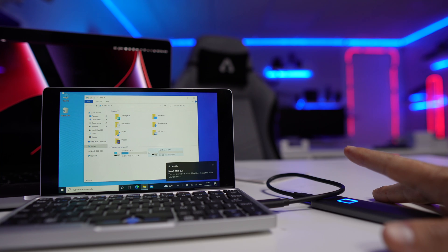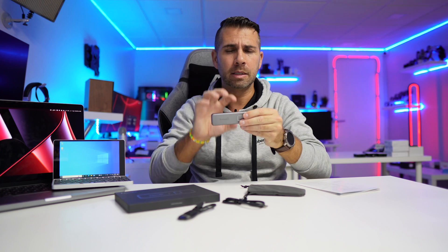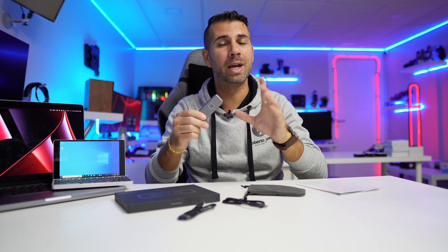This is an awesome SSD in that aspect. In terms of packaging, it's really simple — it comes in a box that just says NewQ. I'll leave a link down below so you can check it out in different capacities. This is a one terabyte SSD, so a lot of storage. You can leave it anywhere and be sure that only you, or the fingerprints you allow, can access it. It can store up to 10 different fingerprints, which I'll show in a few moments.